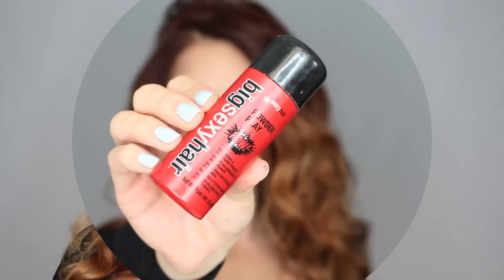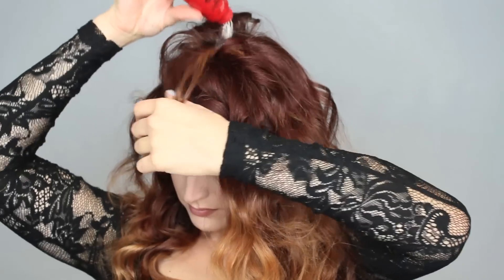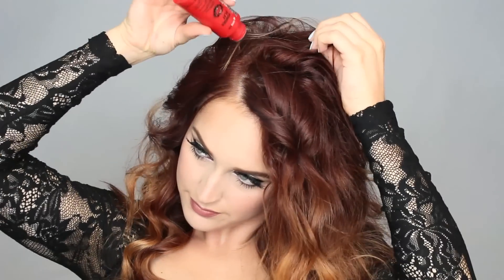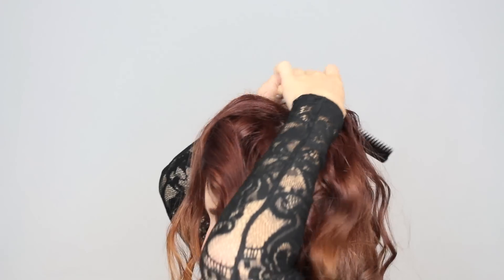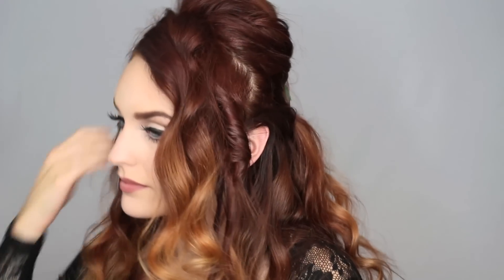Now I'm taking my Big Sexy Hair hair powder and putting it in my roots for a little extra texture. The main thing to remember with updos is you need texture to make it work — it makes things so much easier to place and to maintain volume throughout the night. I'm also adding a little backcombing through my hair to give myself some volume. Next, I'm separating my crown area away from my face and clipping it back with a big clip.